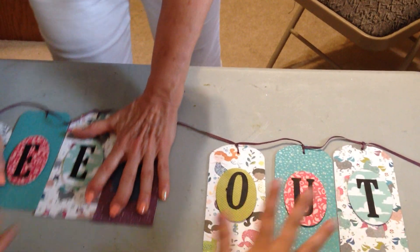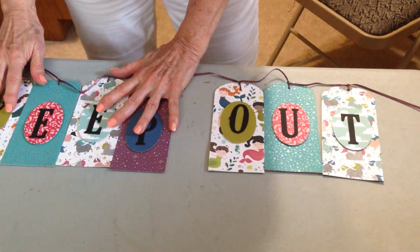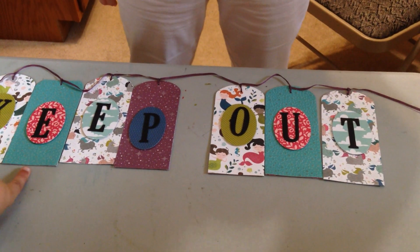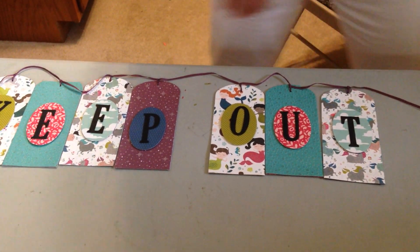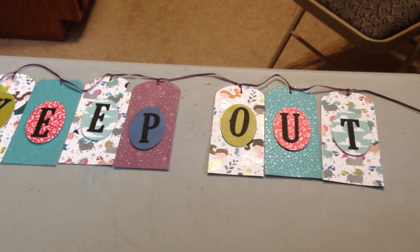The third one is for me. It says 'keep out' because every girl needs to keep out. Mine has mermaids and some polka-dotted blue for bubbles, and unicorns. It's got some sparkles, and I still need to add on one more piece, which we're going to show you how to make today.